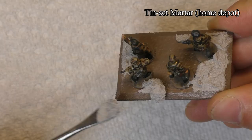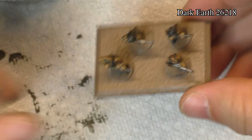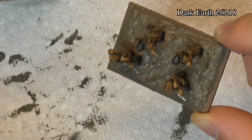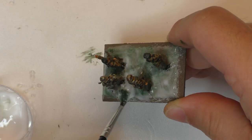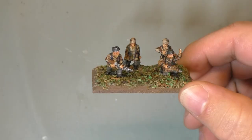I use tile set mortar from Home Depot to make my base. It's pretty easy — it dries in about 30 to 45 minutes and is easy to install. You can also use Modeler Dark Earth from Vallejo, which is a tin base that does about the same thing, but it's really more expensive than something from Home Depot. It also takes about 30 to 45 minutes to dry, so pretty much the same.